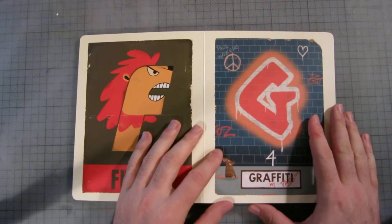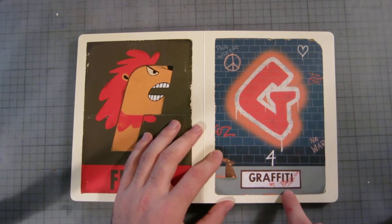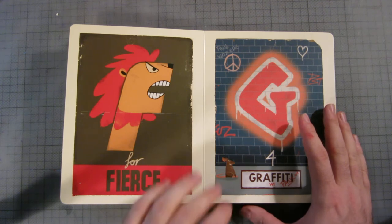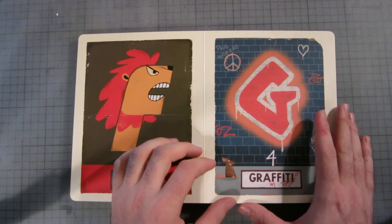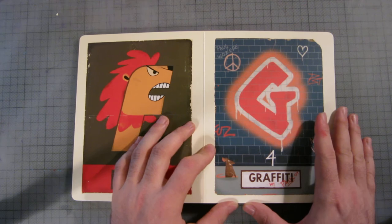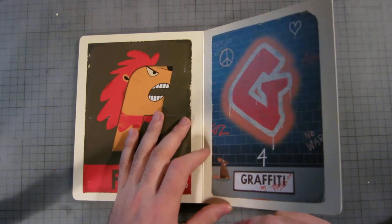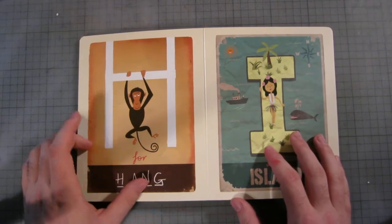G is for graffiti — they use the number four because it's slang, very hip-hop. Paul's tagged his name here and here, so I guess in his youth he was a bit of a tagger. Most taggers when they turn 30 have to go legit — hence making a children's book. There's a rat here which obviously represents Banksy, so you can see what Paul could have been.